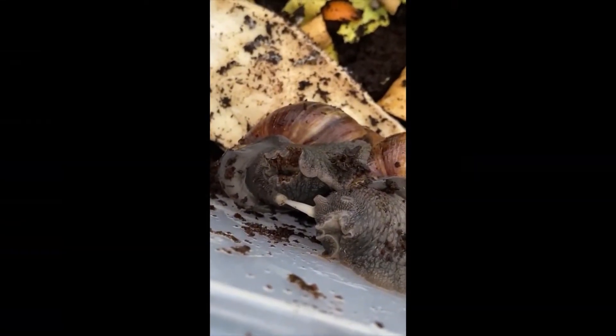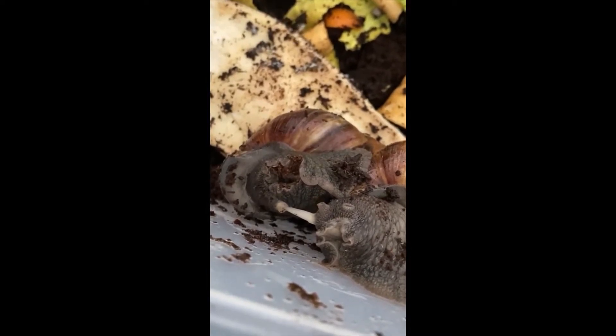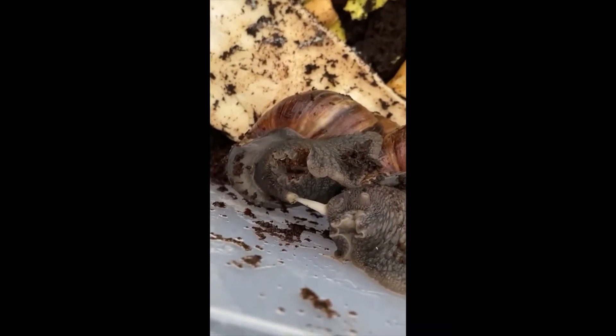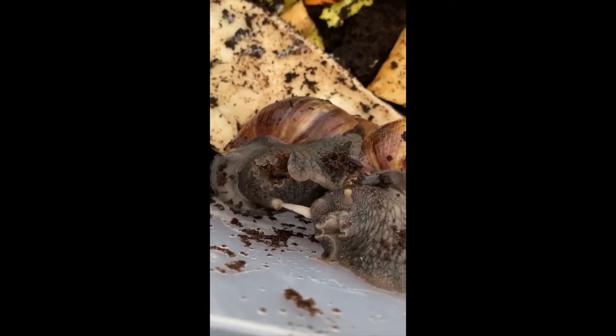I have some snail breeding going on in here. The white thing joining them together there is how they breed. They only need to breed once.